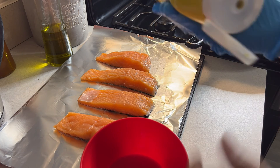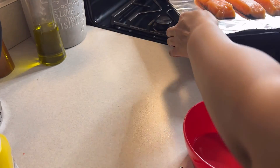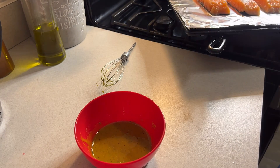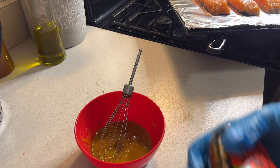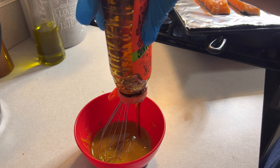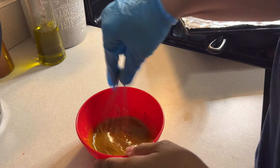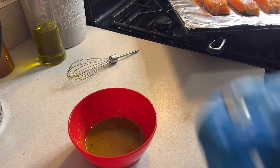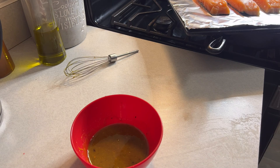I'm mixing it — I'm not measuring anything. Taste a little bit... a little too much mustard. Let me add a little bit more honey. Yeah, it looks good — you can taste a little bit of the crushed red peppers.